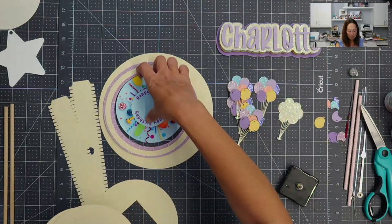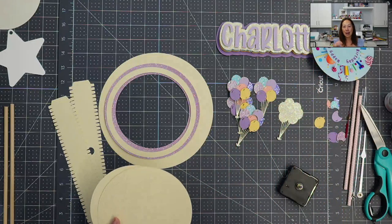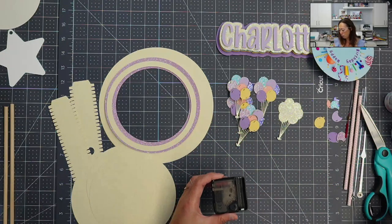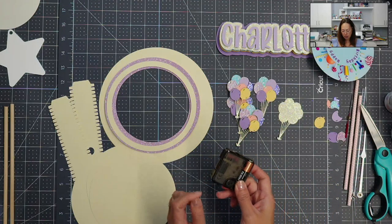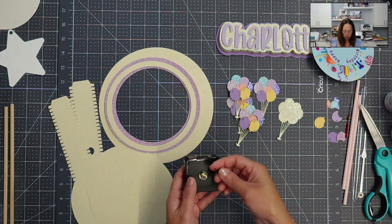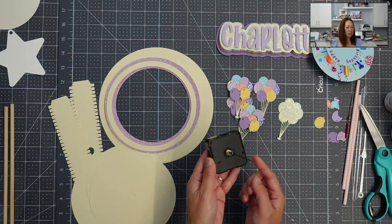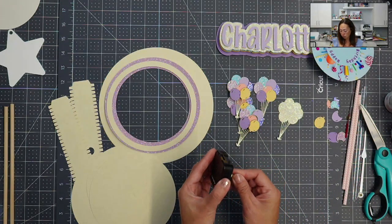I wanted to keep this fairly simple. I did do a little bit of a theme just to kind of give you an idea, because the time piece itself is super, super easy. All you do is you put in a battery, which you saw me do. Then you put in the hand, and you'll see it's moving. That's it. This is the mechanism — super, super simple.